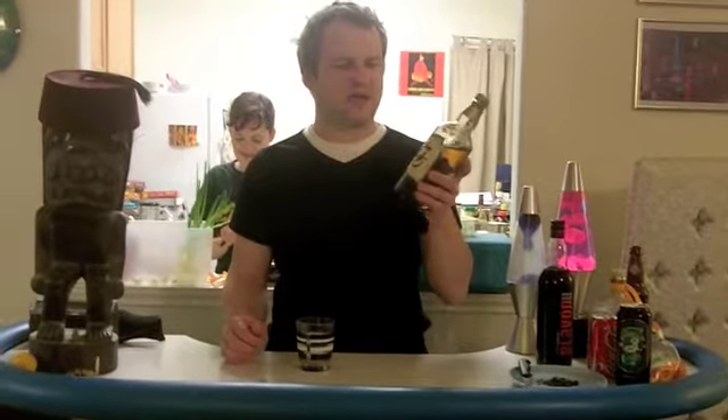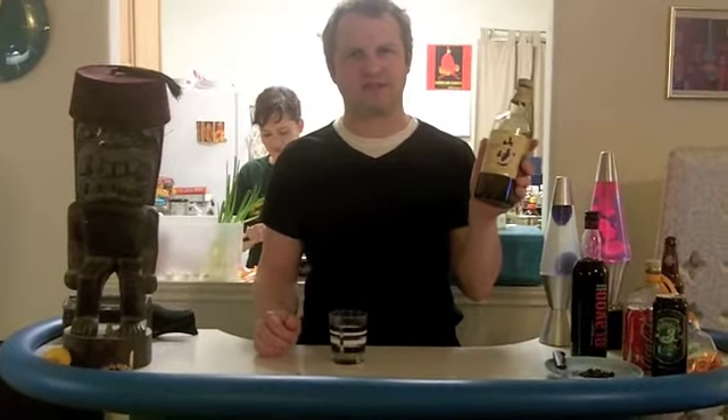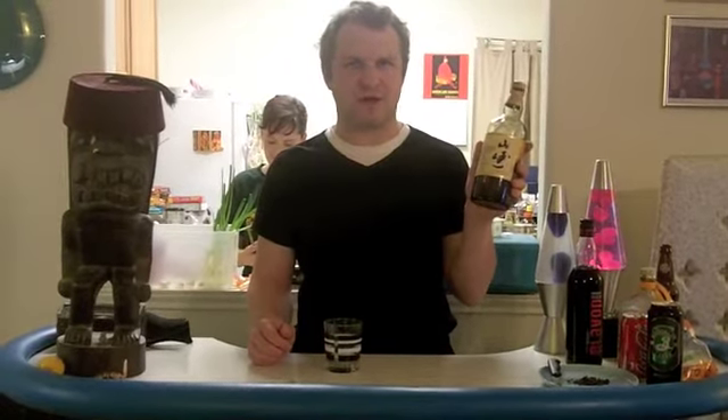what I have here is a Yamazaki Single Malt Whiskey 12-Year. It's a Scotch but it's not made in Scotland so they can't call it a Scotch. It's made in Japan so they don't call it a Jap. It's just a single malt whiskey.